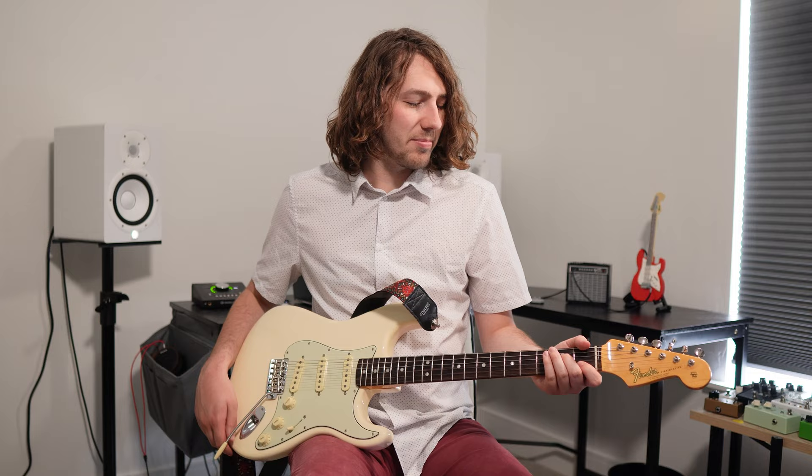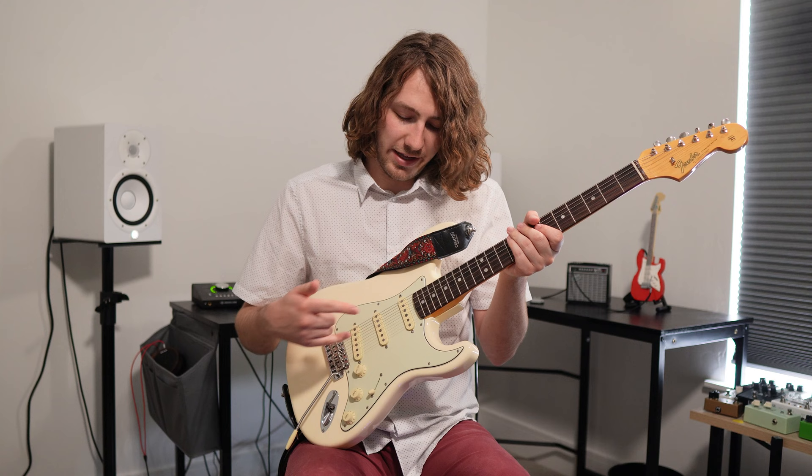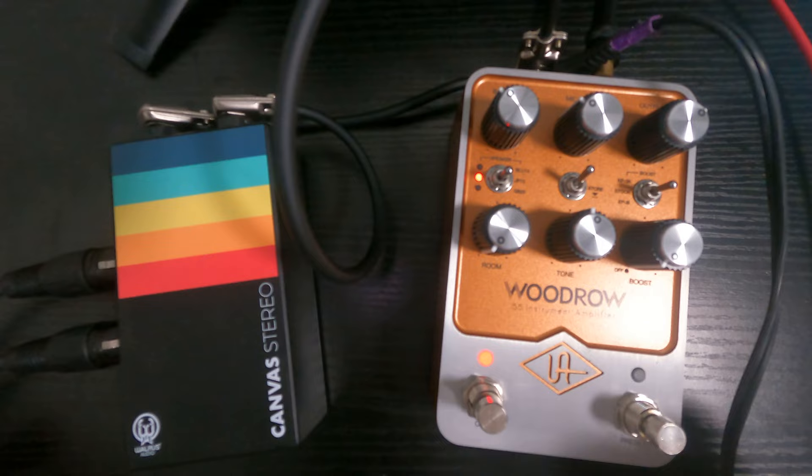Today we're going to be playing this American Original 60s Strat. The only thing I've done to it is swap out the pickups for Lambertones Triple Shots. They're a good balanced Strat pickup that doesn't have a lot of high end. They put a bronze plate in the bridge, so it kind of has a little bit of a Tele bridge but still like a Strat. Those are the sounds you're going to hear today. Let's get right into the demo.